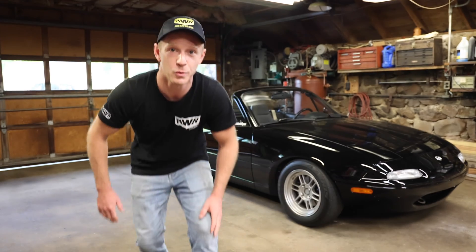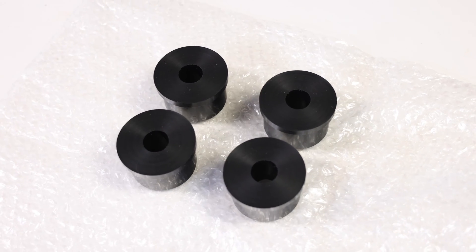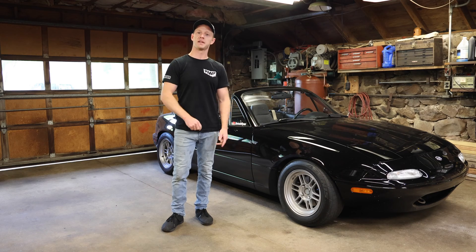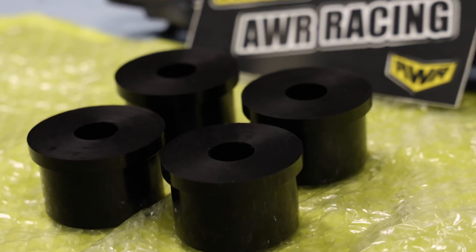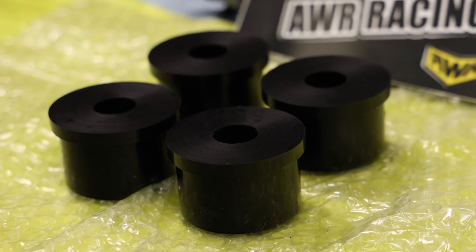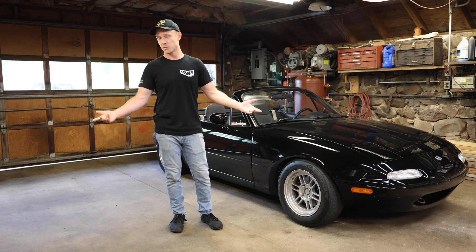We're back in business. Today we're talking polyurethane engine mount bushings — how do you choose which ones are right for you? I'm going to be swapping in 62 durometer AWR Racing polyurethane engine mount bushings into my Mazda Miata. I'll cover what durometer means, how to install them, and we might even get a little nerdy.